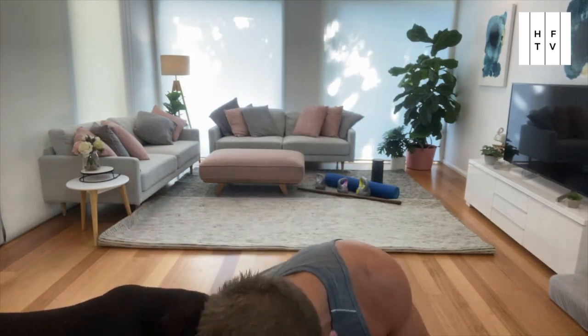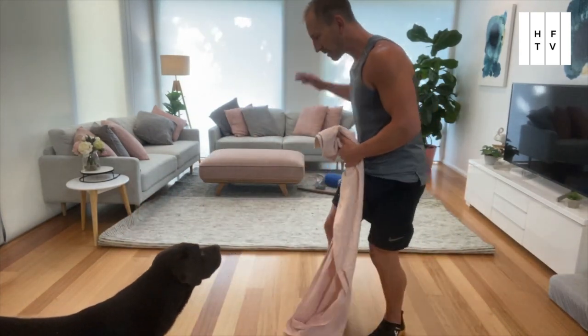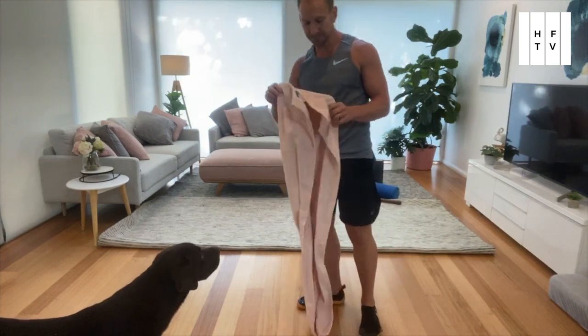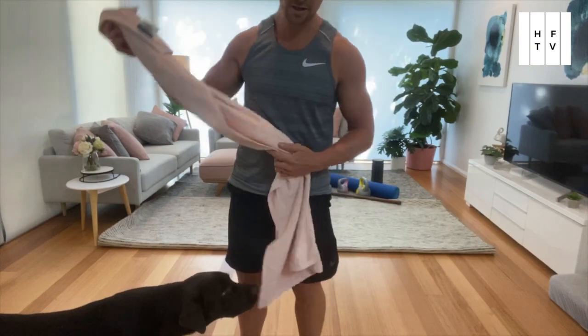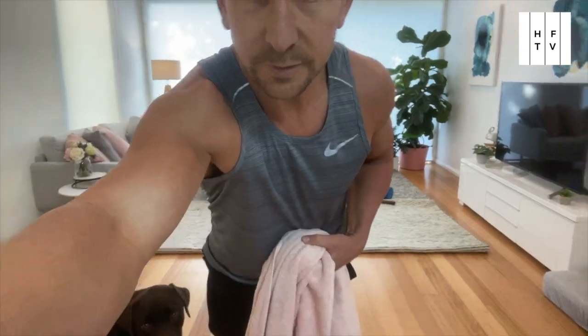Grab a towel, let's move. You will also need a slippery surface — I should have mentioned that. I've rolled the rug back. A slippery floor will do. One towel. We're going to start with a sliding push-up.